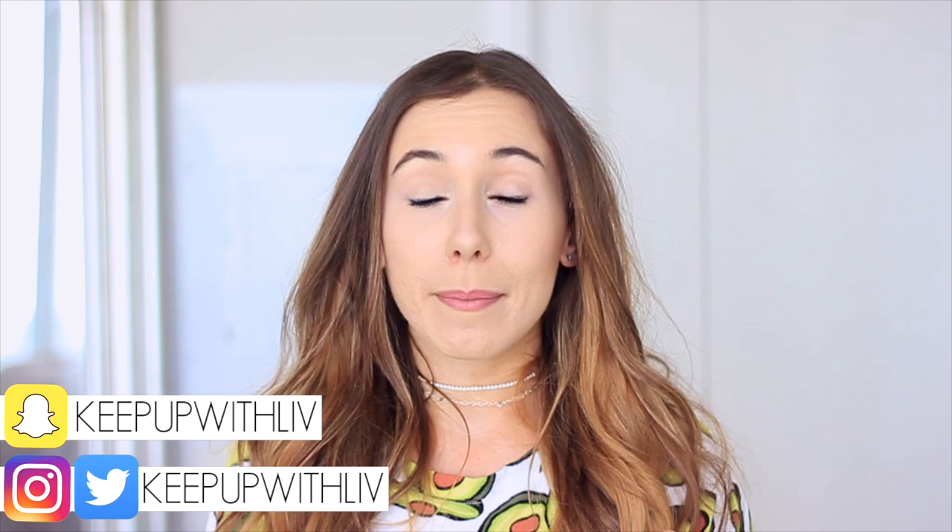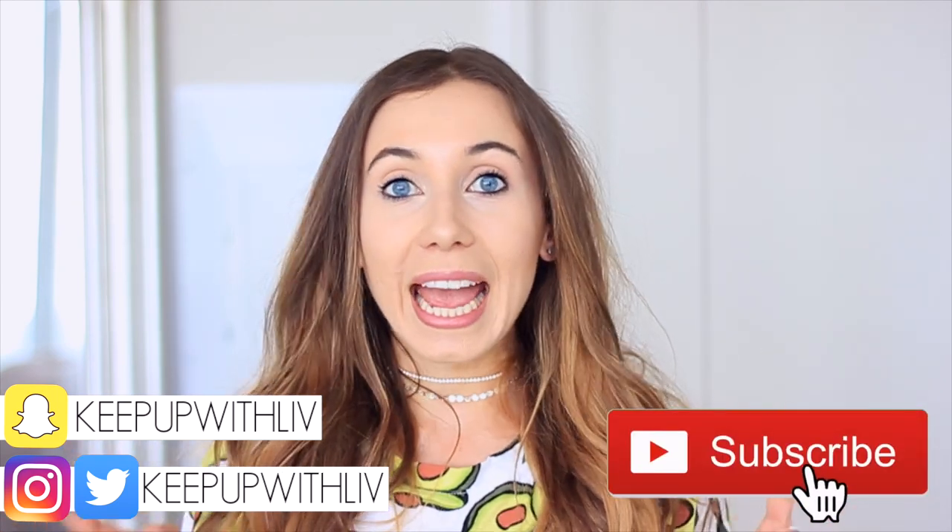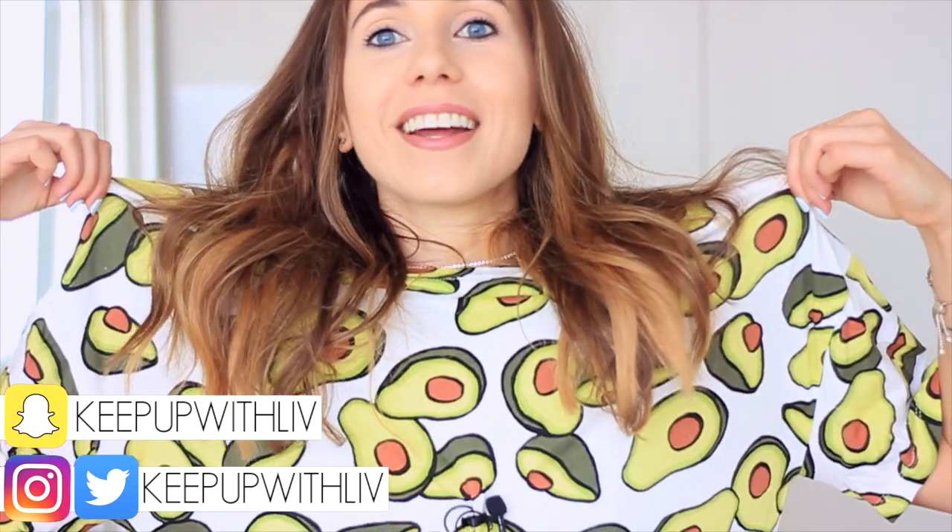Hey everyone and welcome back to my channel, and welcome if you're new. Don't forget to subscribe so you can see lots more videos from me. I have a giveaway coming up next month at the beginning of July, so you want to be subscribed for that. By the way, I'm wearing my avocado t-shirt — I love this, I got it from Zara last year.